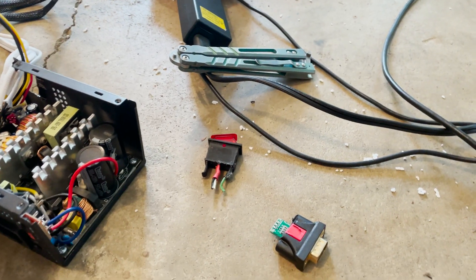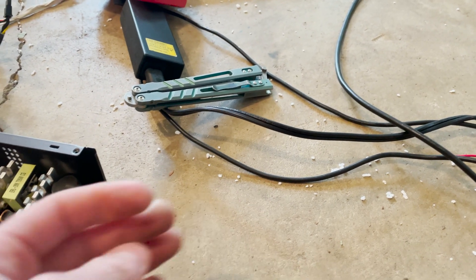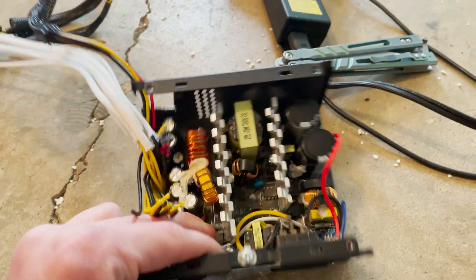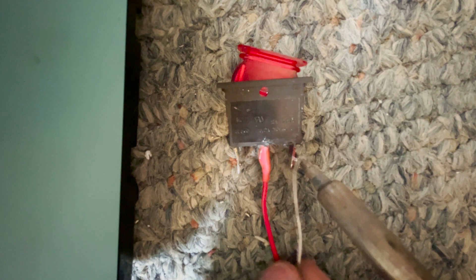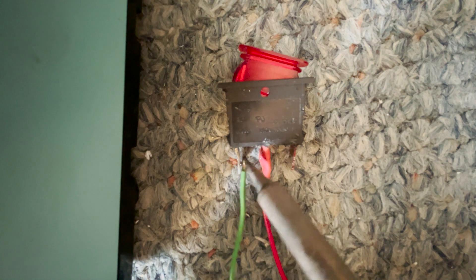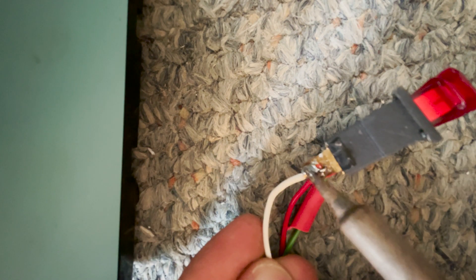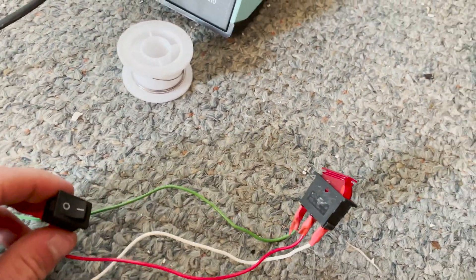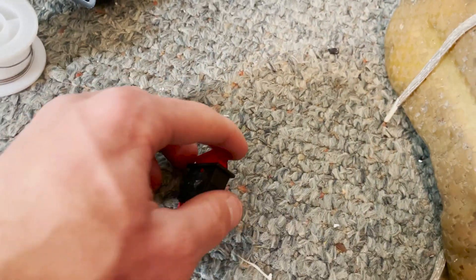To hook up the contactor I'm going to use this switch for forward or reverse, and then I'm going to use this as the main on/off switch to turn the coils on the contactor. It's just from an old computer power supply. This main on/off switch right here will turn on the contactor, and this will decide if you're going forward or backward.